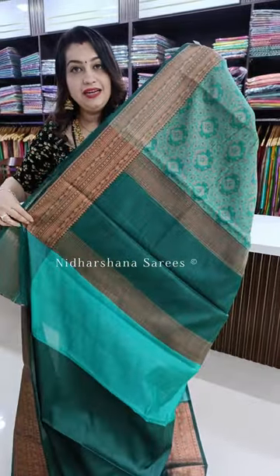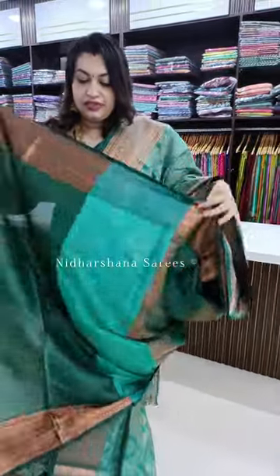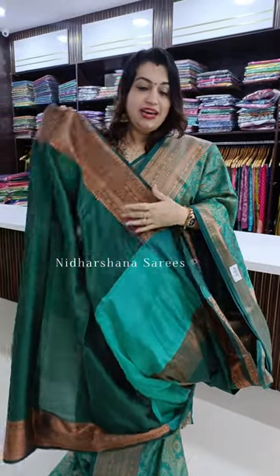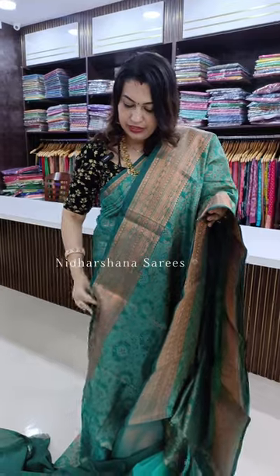And that's the beautiful dark green color pallu. That's the matching blouse piece for the saree — you will get a beautiful border on your sleeves. This saree is at an offer price of 1599 with free shipping.